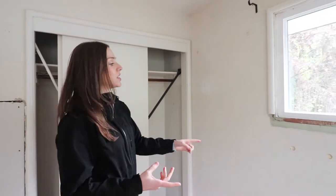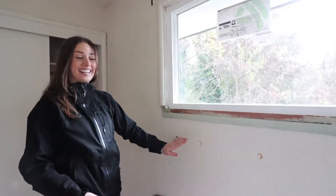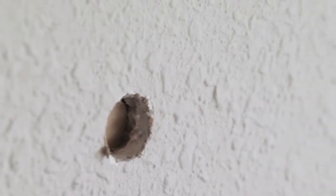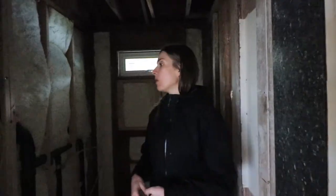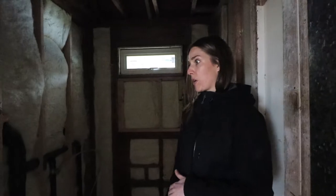For insulation, you see all these little nubs — that's where they blew in insulation. Sometimes they do it from the outside of the house and you can see little plugs on the outside and you know the house has been insulated. The bathrooms haven't been sheetrocked yet, but they've been insulated. You don't have to insulate interior walls, but it'll be nice for a sound barrier.